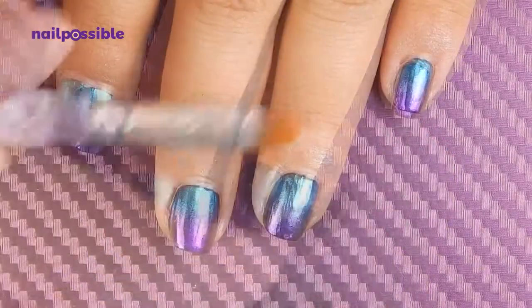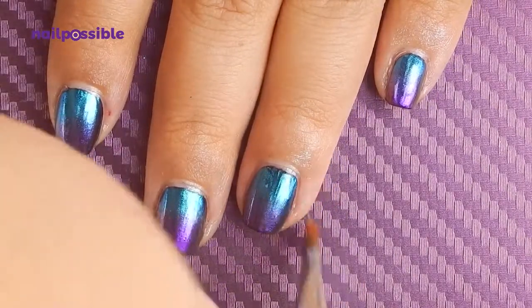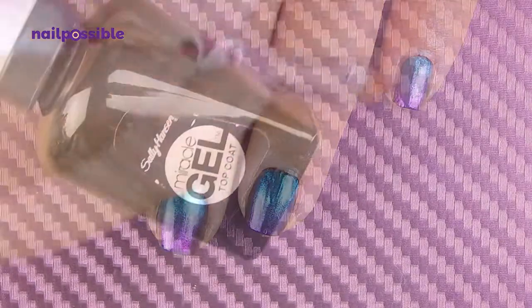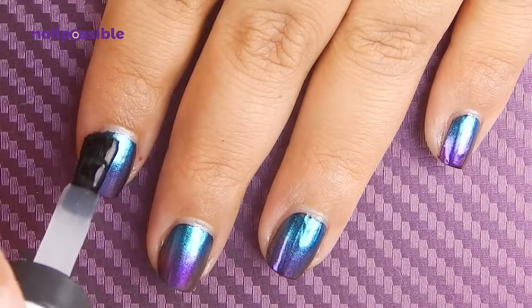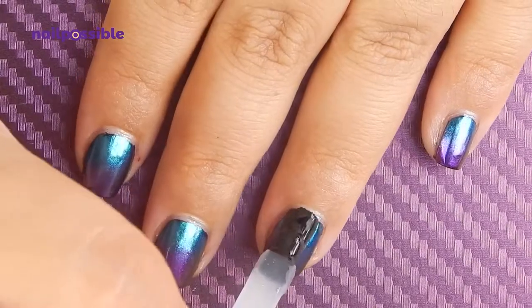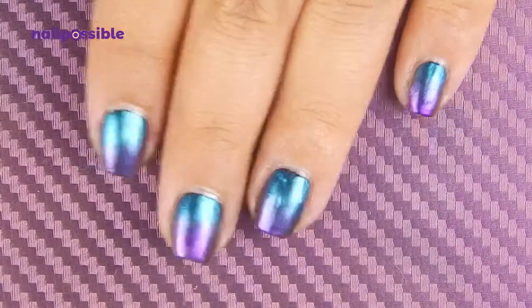The powder is easy to remove from the skin — you can use acetone like I'm doing here, but if it gets too stubborn you can just wash your hands and it will come right off. I don't think the water-based base coat is very protective, so once it's dry you might want to use a topcoat. I'm going to use the Miracle Gel topcoat by Sally Hansen because it's the closest thing I have to gel.